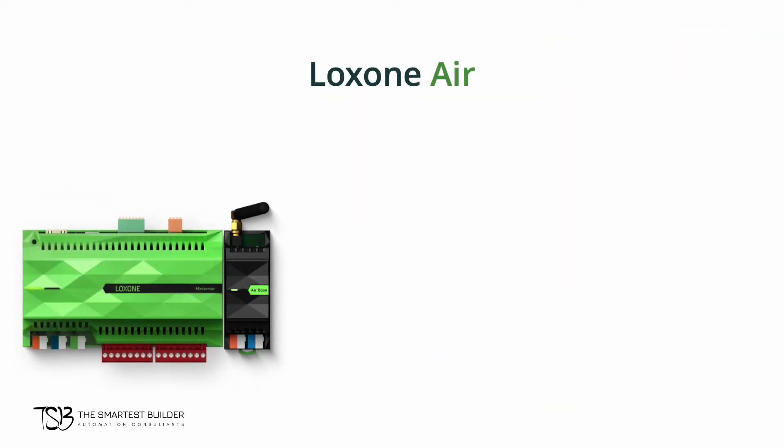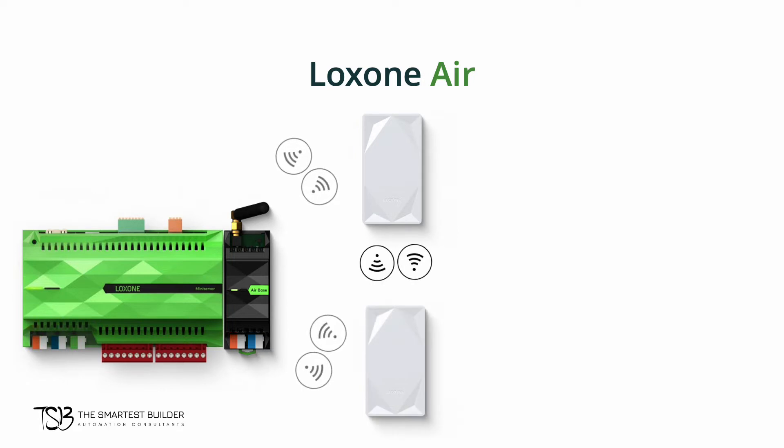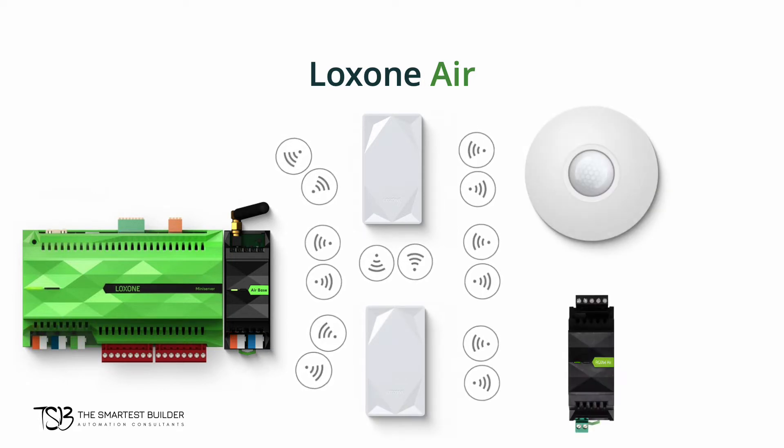Luxon Air is a radio technology that lets your Luxon devices communicate wirelessly through a fully encrypted network. Air is especially useful for retrofitting, giving you the ability to add smart features without needing to do major renovations to your home. Luxon's Air technology is also unique in that it is a self-repairing mesh network that easily allows users to add devices from the Luxon app.